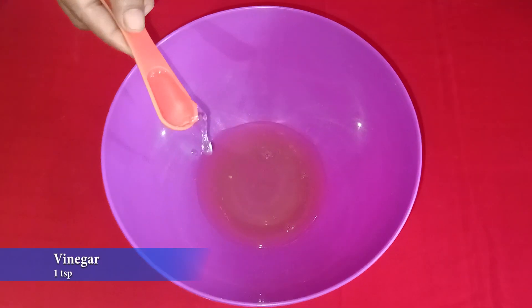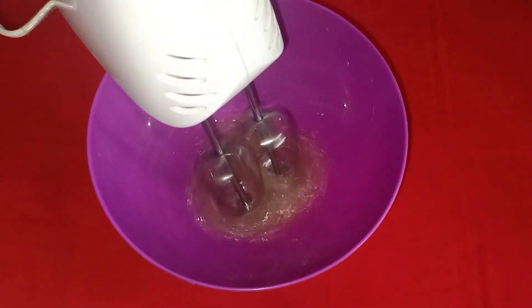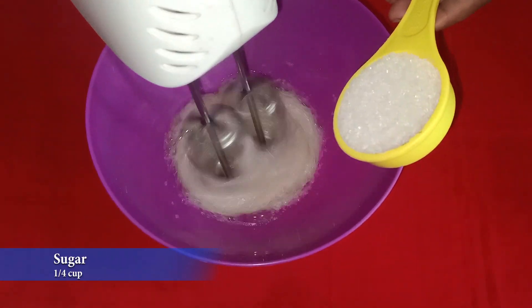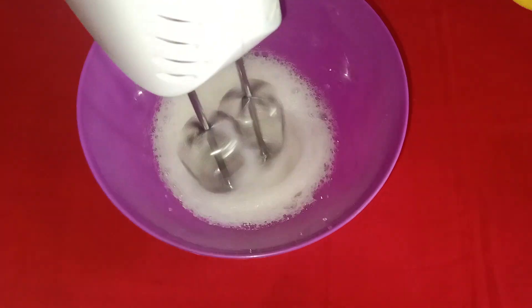Add 1 teaspoon of vinegar. Put one teaspoon and you can add half a cup of water. Let's mix it until creamy.